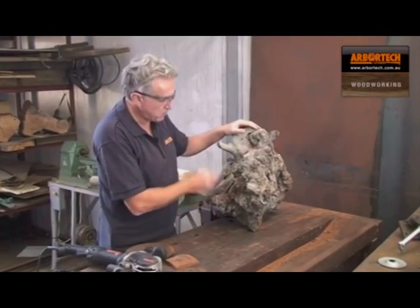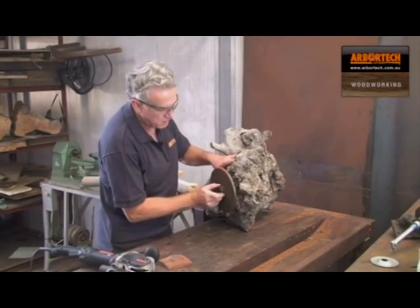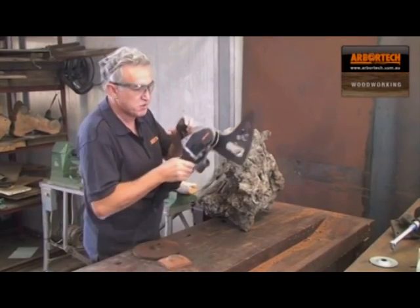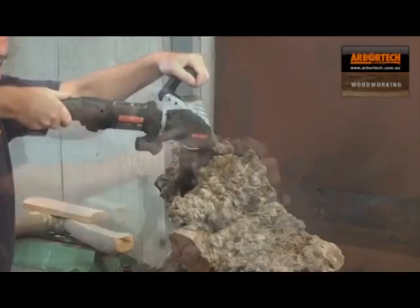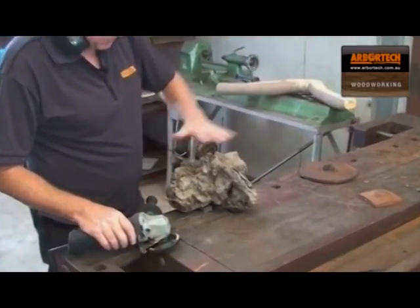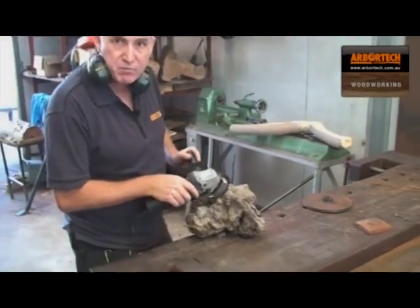I've got a really nice piece of burl here, and I'm going to cut a section off so that I can mount it on a lathe. I'm going to need to put a flat on here, and I'll use the Turboplane to make a flat so that I can put it on to the mounting plate. I'm going to use the Arbotech Allsaw with the 170 wood blades to cut this piece of wood off. So now I'm going to plane this rough surface, probably at a bit of an angle — the optimum angle so that I can mount it on the lathe. I can come at it at any angle and then start to shape that plane.